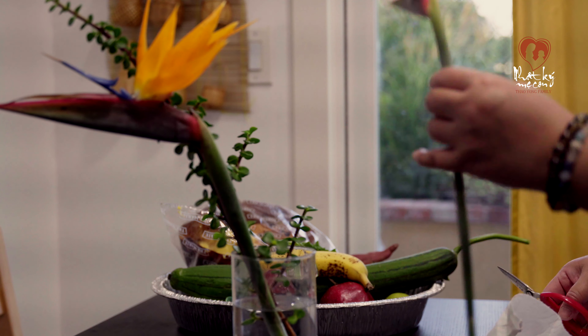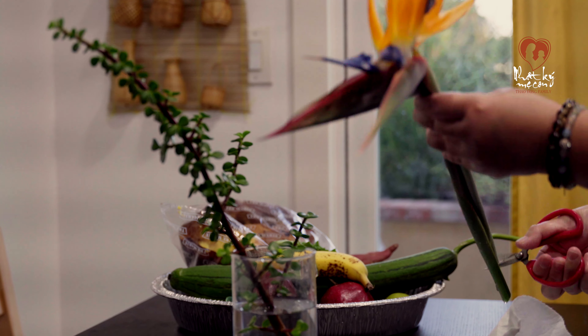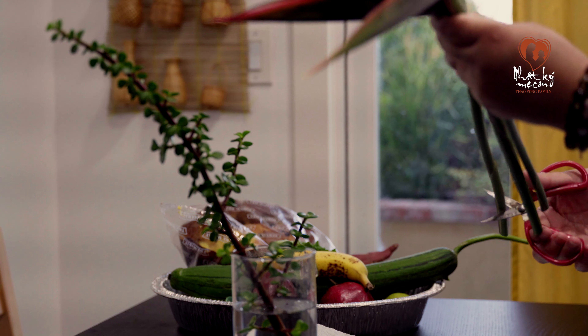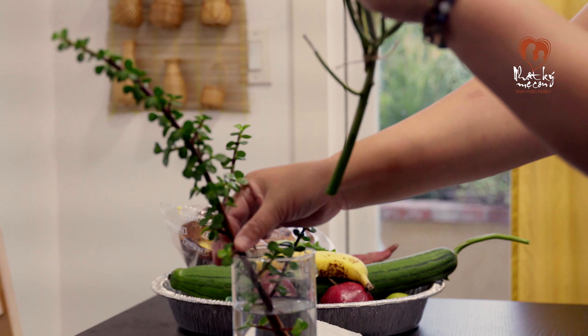Lễ này giống như là tỏ lòng cảm ơn với tất cả mọi người đó các bạn. Mà mình cũng muốn cắm cái chậu hoa này, xem như cảm ơn các bạn trong thời gian vừa qua đã thương yêu và ủng hộ kênh nhật ký mẹ con.